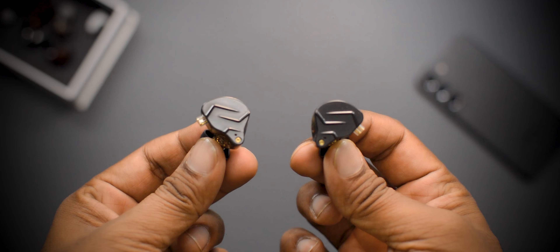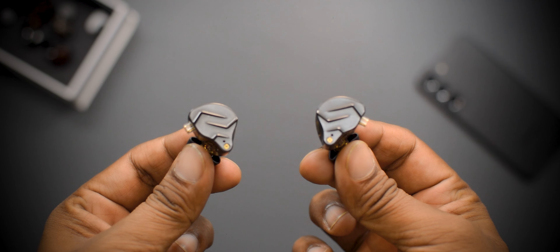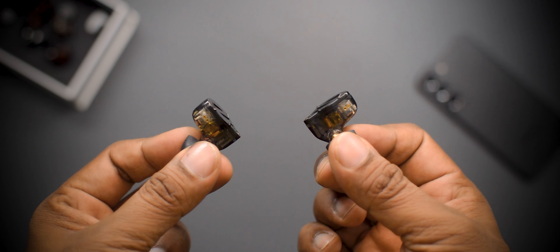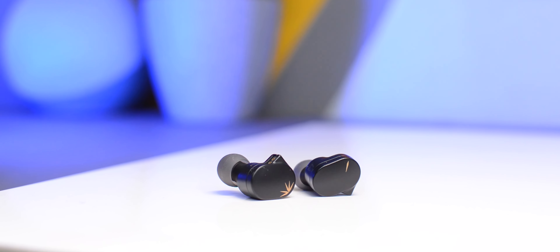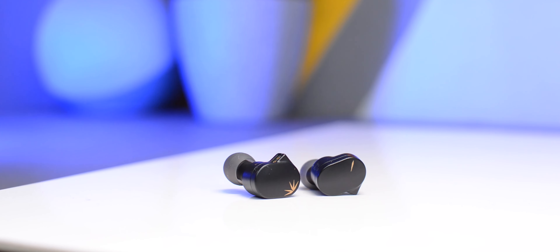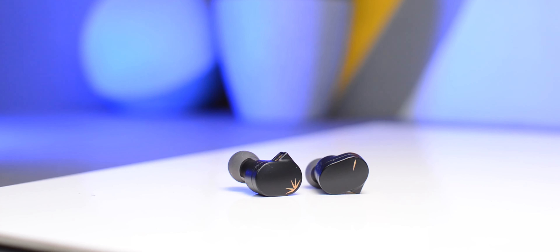Comparing with the KZ SN Pro or KZ SN Pro X — the common complaint with those IEMs is that they can be very sharp in the high-frequency region, especially at high volume, to the point where some frequencies become fatiguing. That problem doesn't exist with the Moondrop Q2 — even at high volume it feels very balanced. The bright vocals do suppress the bass section, so it feels loud but not sharp like the KZ SN Pro.